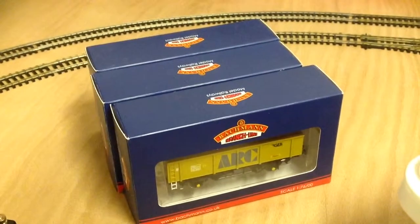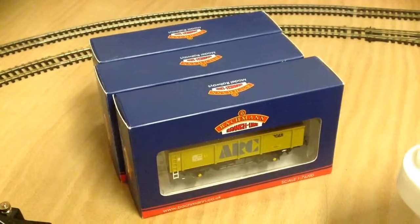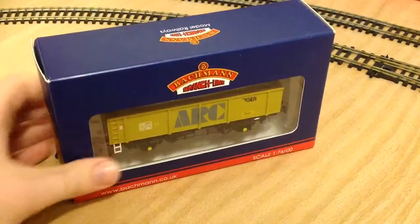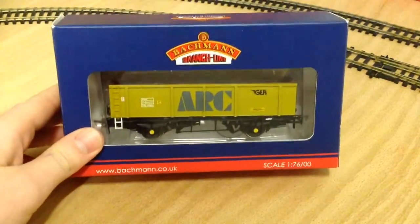Hello and welcome to another LNER 377 video. Today we're just going to have a look at a few wagons that I picked up quite a bit ago, so let's just move them out of the way.